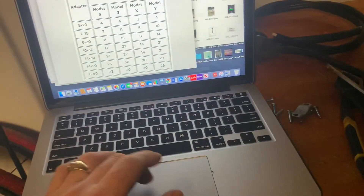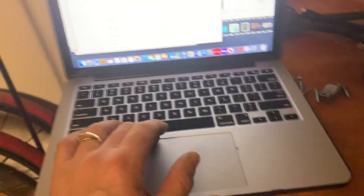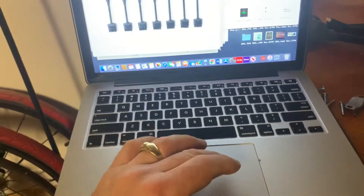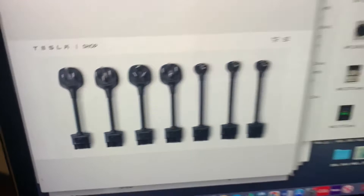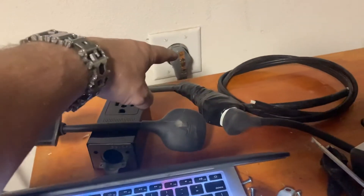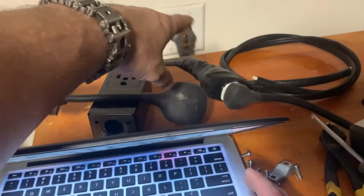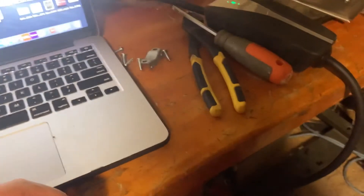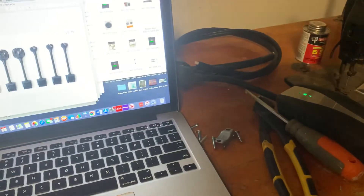It's funny that given all these parts available from tesla.com, not a single one looks like this outlet, which from what I've seen is a very common setup for a dryer. Anyway, I hope that wasn't too long-winded — stay tuned for the next video.